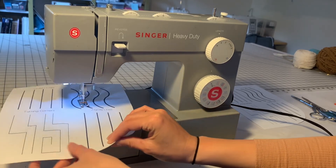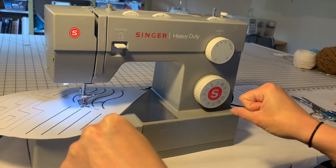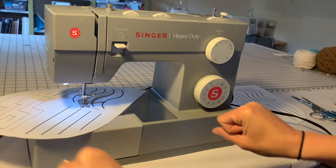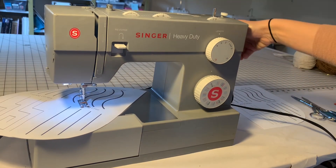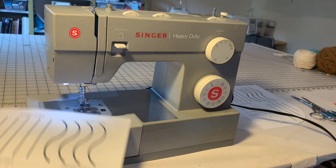You want to move your hands — it's just like riding a bike. If you want to go to the right, you swing your project to the left. If you want to go to the left, you swing your project to the right. And every time when you're done: bunny up, presser foot up, project out.